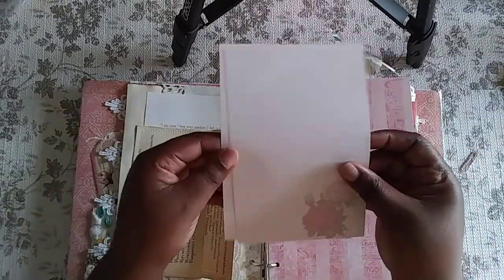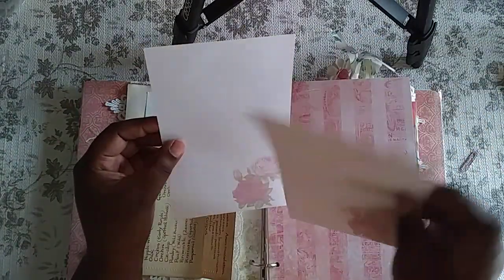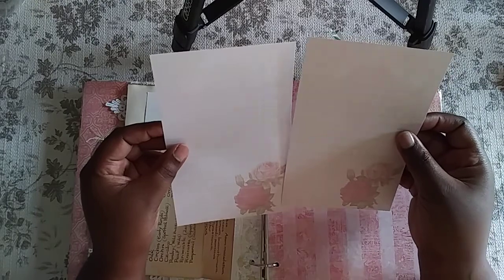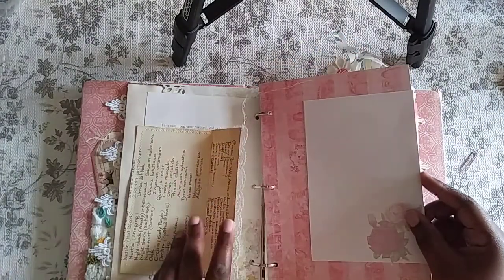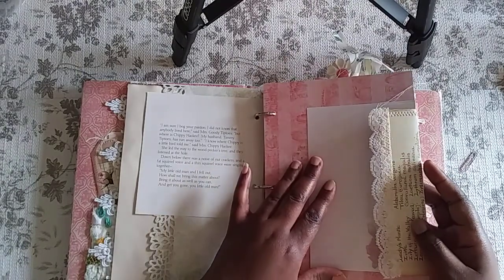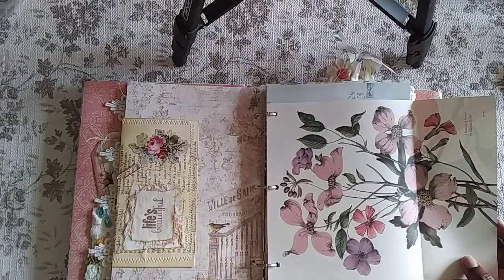This is from the Shabby Rose ephemera — actually it's a whole journal kit called Shabby Rose from LJB Instaprints. I accidentally printed them upside down on the back, but they can still be used — you just have to flip them over. Somehow that happened!